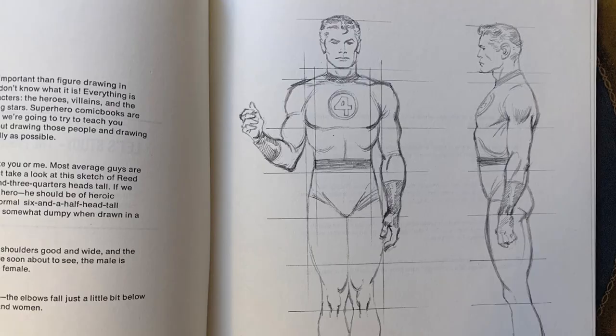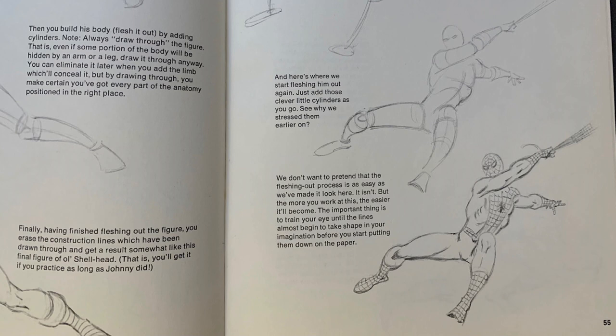It's drawn by John Buscema, and this book is just fantastic for not only learning how to draw figures and how to draw faces at different angles, but it also really shows you how to draw action, it shows you composition, it shows you foreshortening, and it shows you storytelling.